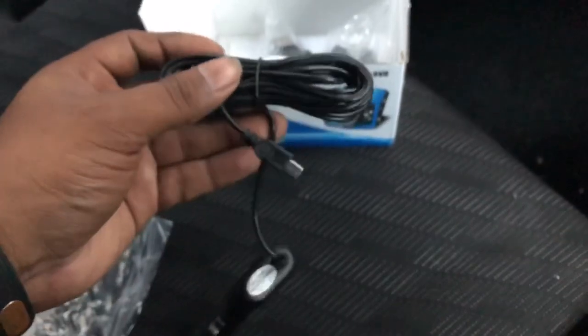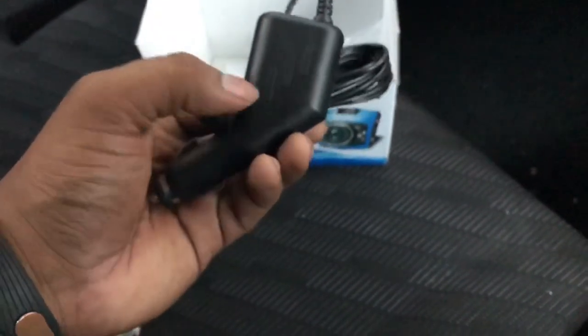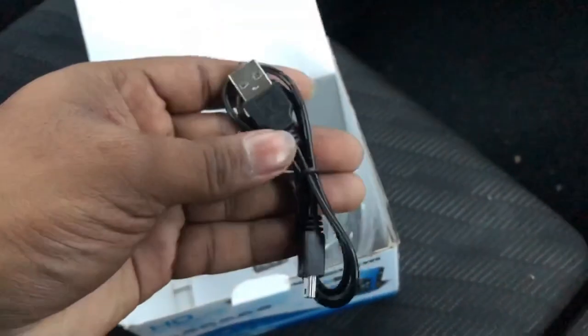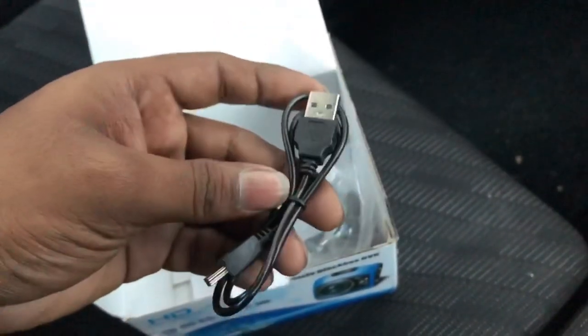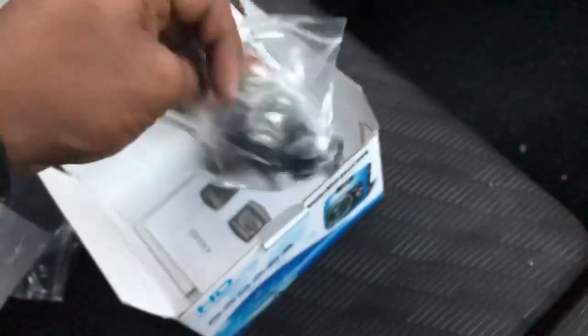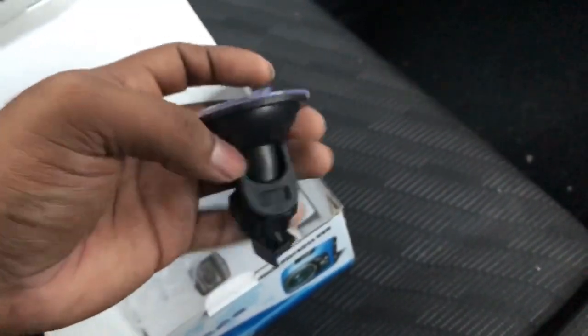We can use the dashcam to open it. I will connect to the camera on the screen. I will use the box and the cable. Once you have it, I will fix it to the cell phone light.